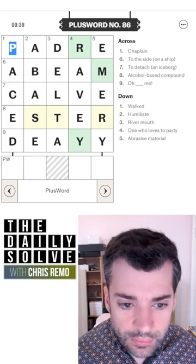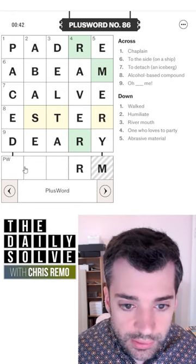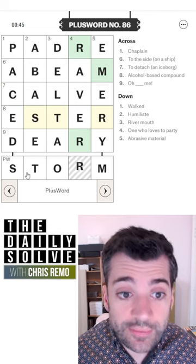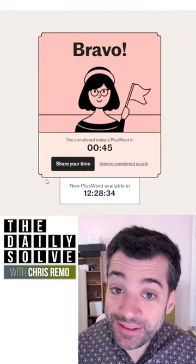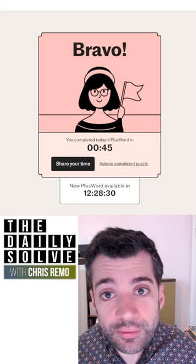I spelled this wrong — deary, sorry. R-M-S storm. And there we have it. Yes, great — solved the plus word in a much better time than yesterday. Yesterday was not great, so return to form today perhaps. All right, back tomorrow. Bye for now.